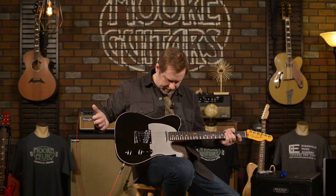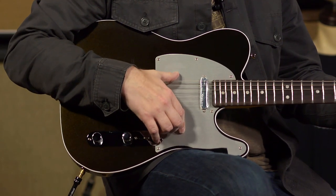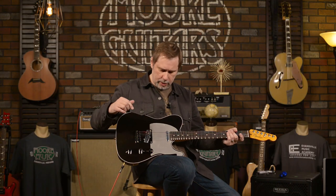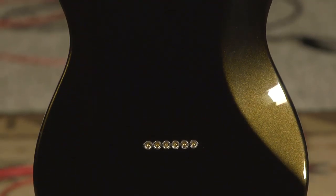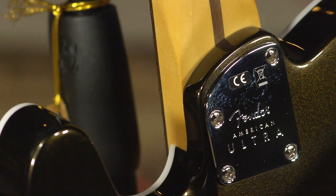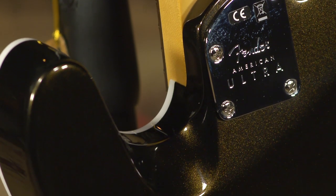Medium jumbo frets. Down here we're guessing on the pickguard material — we think it's brushed aluminum. There's no spec anywhere that confirms it, but it's not plastic; you can feel it's metal, so we're going to guess it's brushed aluminum. The contours on the back include the belly cut like a Strat does, which makes it much more comfortable, and there's also a contour at the heel, which makes the upper frets a lot easier to get up to.